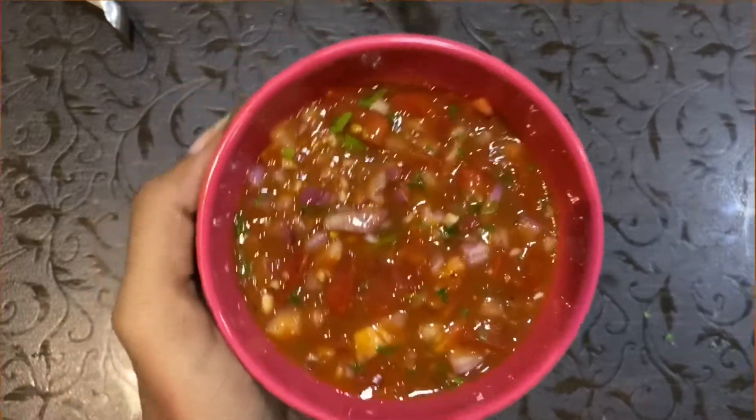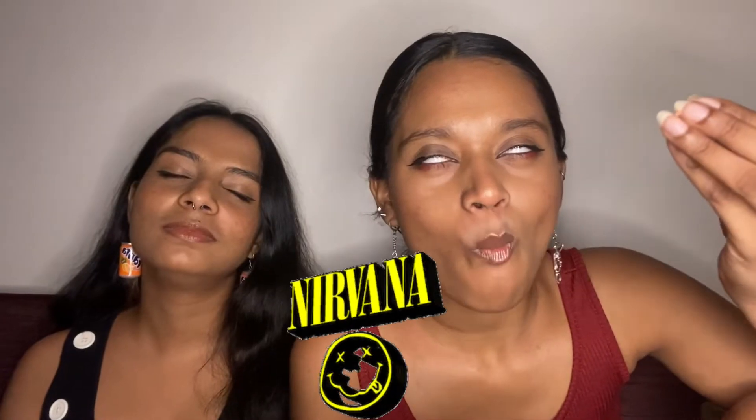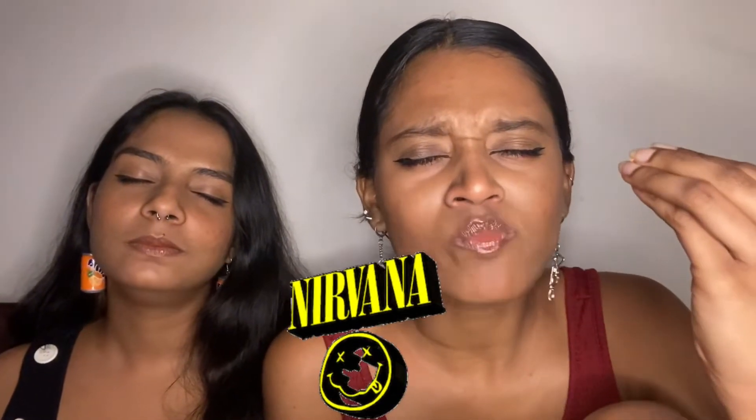So our pico de gallo is ready and it looks yummy! Now we're gonna be eating it with nachos. You can definitely eat it with anything you want. So taste it! It's so good, it's so good. I'm not even exaggerating — this is the first time I'm trying it, it was her idea.